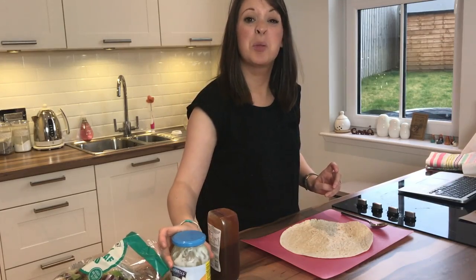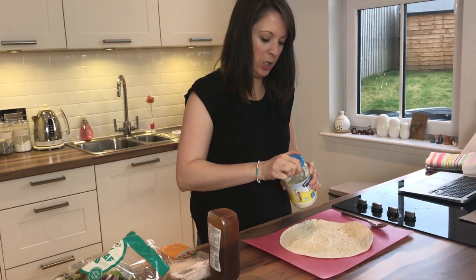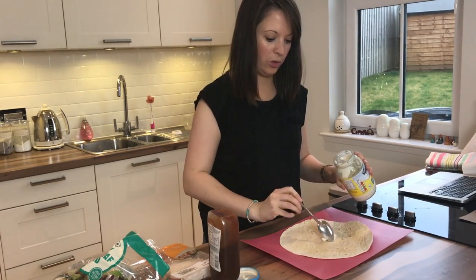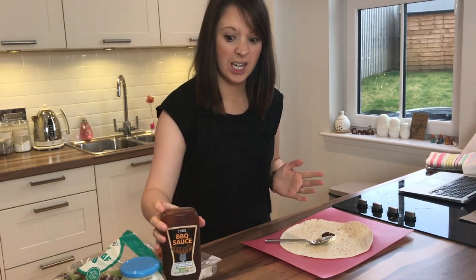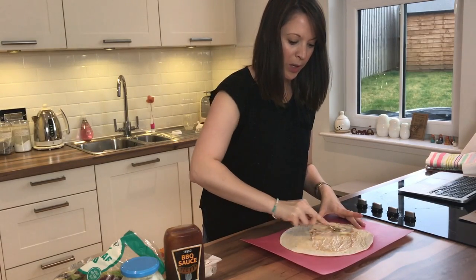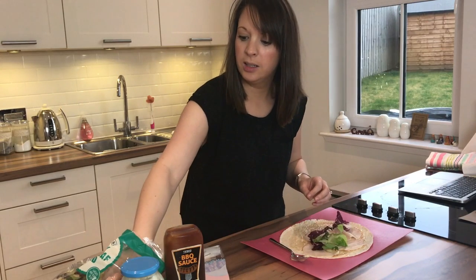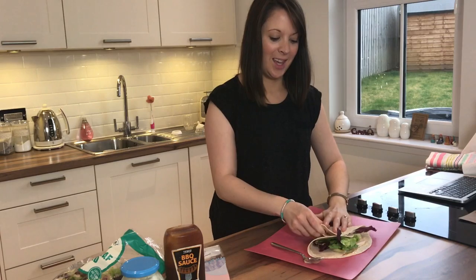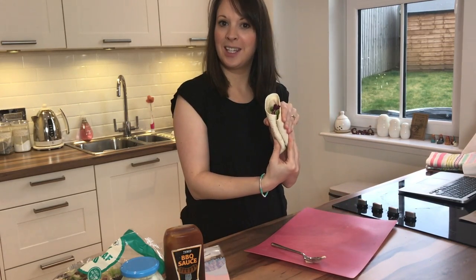Caitlin doesn't really like bread and sandwiches, so today I'm making her a wrap and I'm going to do a barbecue chicken wrap. All I do is add a spoonful of mayo onto the wrap and a squirt of barbecue sauce — I do it directly onto the wrap to save on dishes — mix it together and you have a barbecue mayo as the base. Then I just add chicken and some salad. I fold up the bottom and sides, and everything's contained in the wrap.